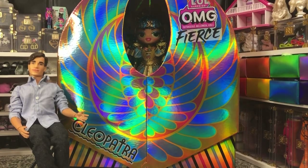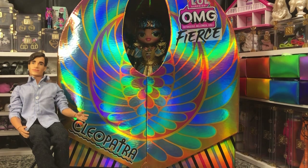Hey there, y'all. Disney D. Prince here today with another LOL OMG unboxing. Today we have the Fierce Cleopatra 2022 Collector's Edition doll.